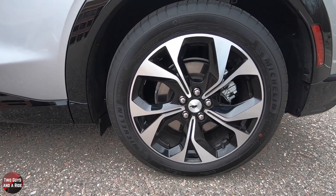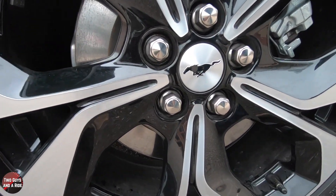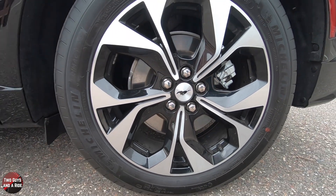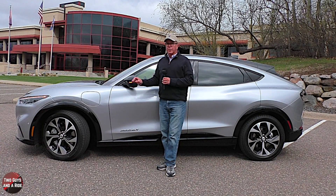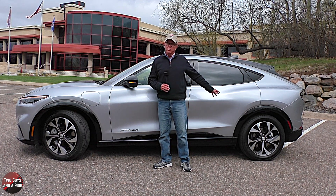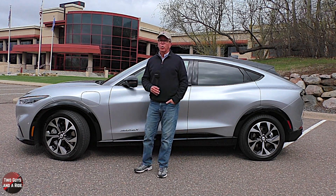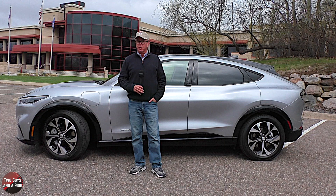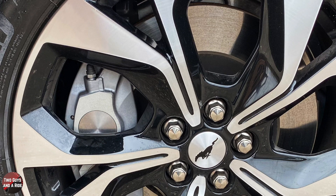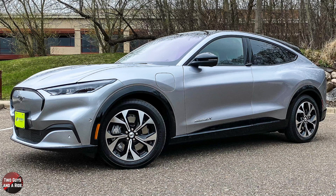Along the side, these are 19-inch machine-faced aluminum wheels with high-gloss black painted pockets, wrapped in 255/55 R19 all-season tires. The front suspension is struts with coil springs and an anti-roll bar; the rear is multi-link with coil springs. It also has four-wheel ABS, 18-inch front brake rotors and 17-inch rear brake rotors, and nicely painted silver brake calipers.